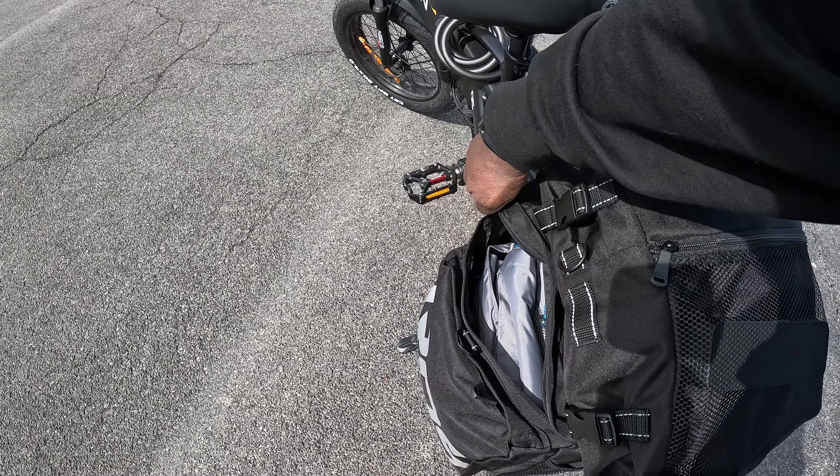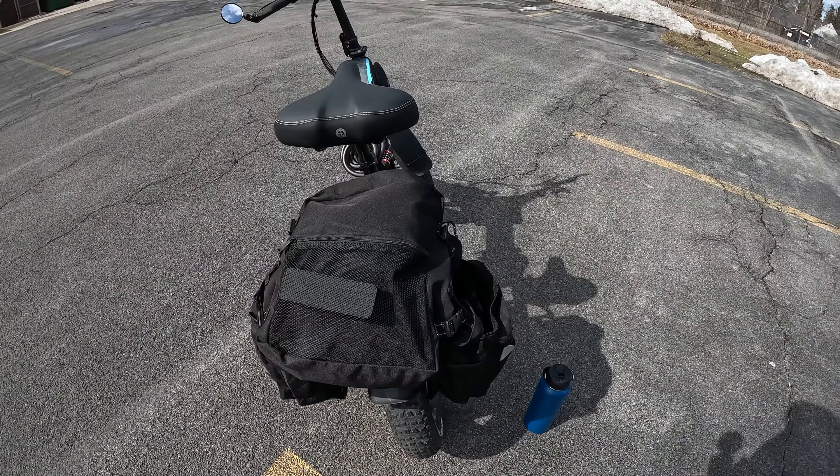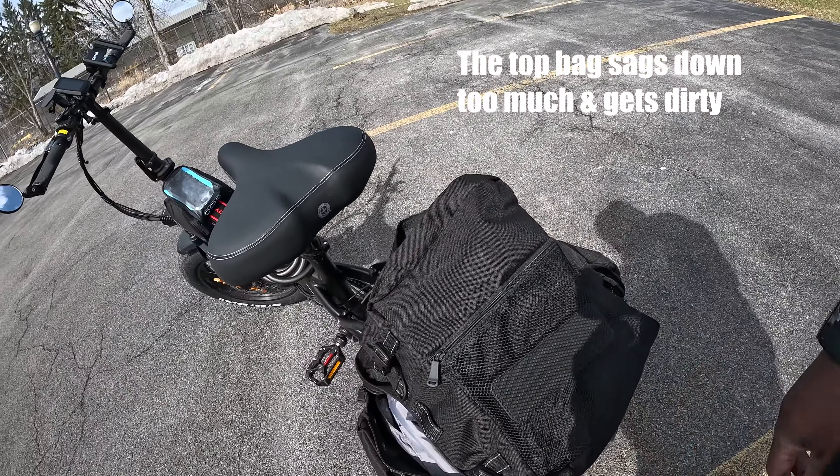This saddlebag over here has a section right here where I got my gloves, a couple pairs of glasses, and a couple other things in there. Right here I got my water bag — my backpack water bag — just folded up in here.